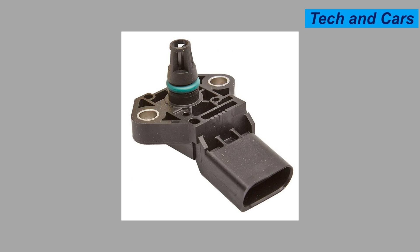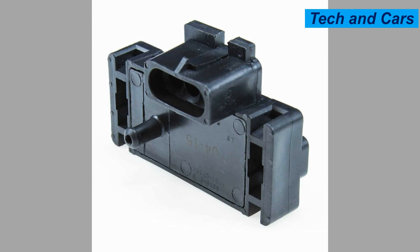Seven: erratic or fluctuating engine performance. A failing MAP sensor may cause erratic engine behavior, such as surging or inconsistent power delivery. The sensor may provide intermittent or incorrect pressure readings, leading to fluctuations in fuel delivery and ignition timing.